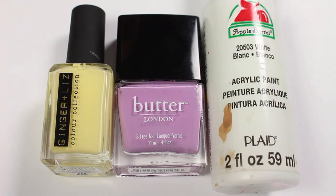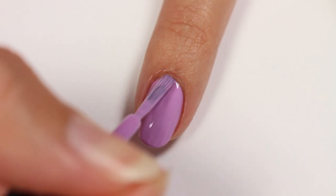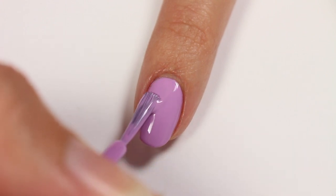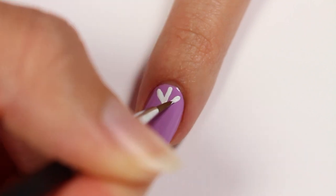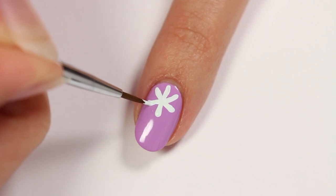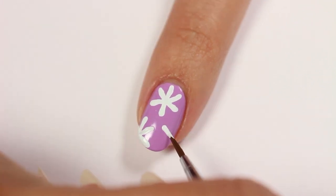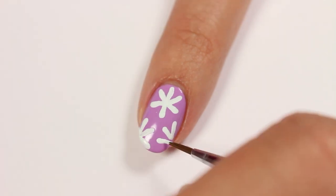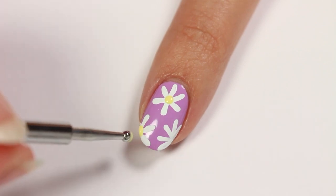The next design is for some really pretty daisies. I'll be using yellow and purple polish and white acrylic paint, with purple as the base color. Create petals with a brush and the white acrylic paint, and then apply a yellow dot in the middle of each flower.